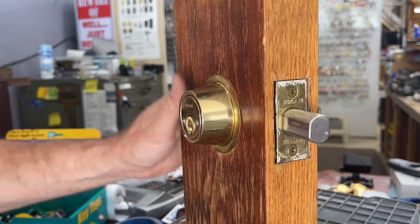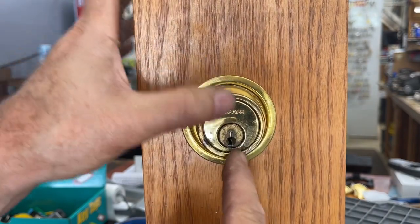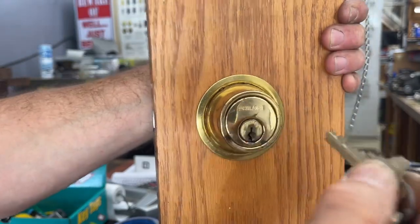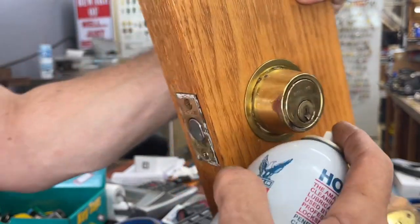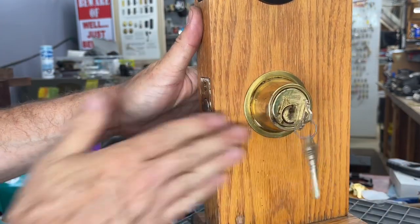Once snug, the Schlage logo should be perfectly level and the keyway perfectly up and down — think of it as 12 o'clock and 6 o'clock. Put your key in, turn it, make sure the bolt fully engages and extends, and make sure the key comes out. Check that the other side works too. At any point during this process you could also squirt a little lubricant into the keyway. We do have the parts available if you can't find a local source. If you have any questions on this or any other Schlage locks, let us know in the comments or by email.